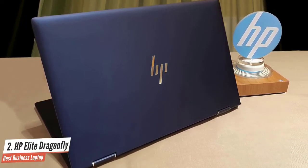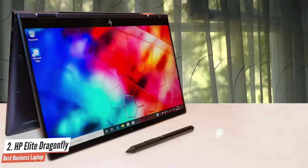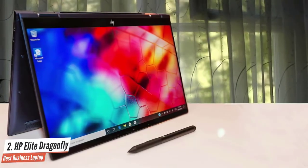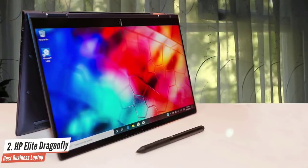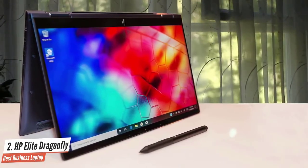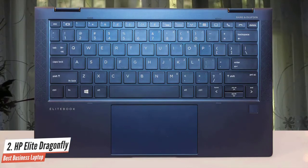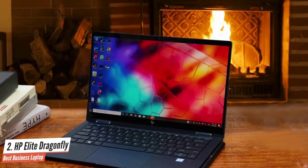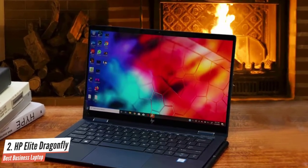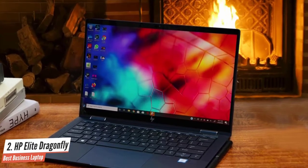You'll somehow need to take your eyes off of the Elite Dragonfly's aluminium body to appreciate its bright and vivid 13.3-inch display, but the Elite Dragonfly's greatness doesn't stop there. The laptop also has a surprisingly comfortable keyboard, fast performance, and a host of security features, including an IR camera, a fingerprint sensor, and mil-spec A10-rated durability. For these reasons, the Elite Dragonfly is the best HP laptop for business users.